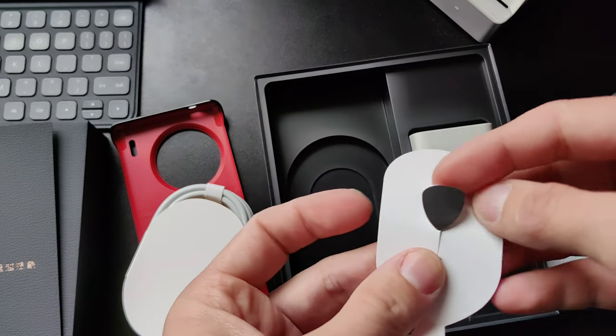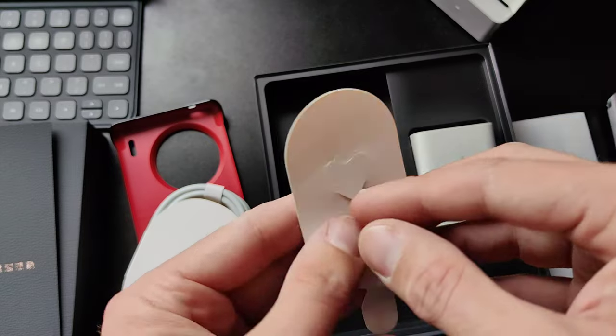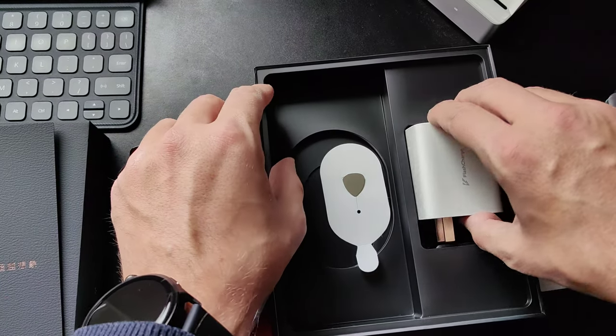And then we have also a SIM eject tool shaped like a heart, which is pretty interesting — only interesting when you have it inside, otherwise it's a normal SIM eject tool. Very interesting that we have this. And I think this is everything in the box — there are no headphones or anything like that. But nevertheless, I'm pretty excited about the phone.